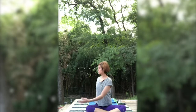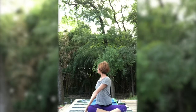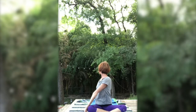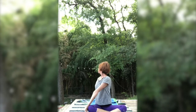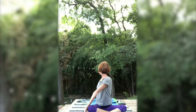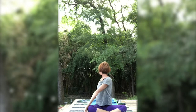Exhale, back to center. Once again, inhale, sit up tall. Exhale, take that right arm to the opposite side of the left knee, placing the left hand at the base of the spine. Inhale, lengthen. Exhale, twist. Think of pressing that left hip forward, left shoulder, left rib cage back. As you lengthen, inhale. And exhale, twist. Inhale, back to center.